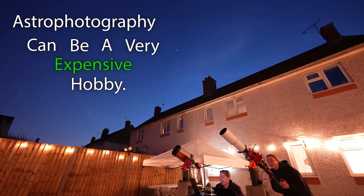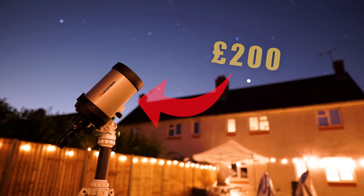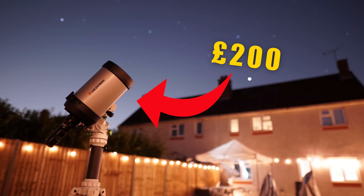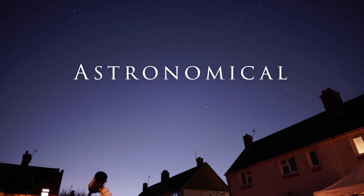Astrophotography can be a very expensive hobby, but not today, because today I'm going to be using a £200 telescope I bought from AliExpress to image the night sky and even capture some jaw-dropping videos of our brightest planets. I'm Damon Scotting and this is Astronomical.